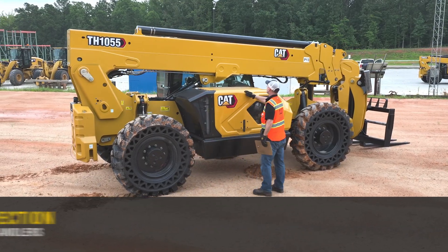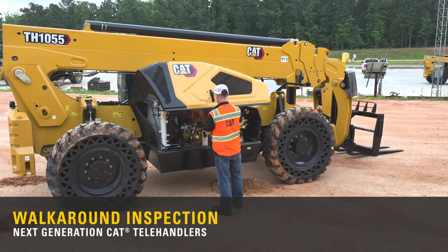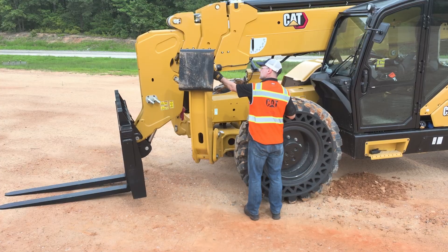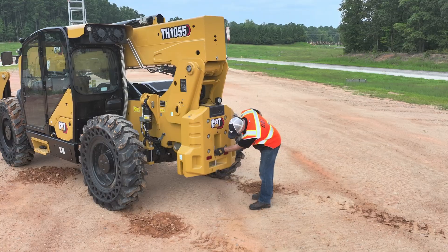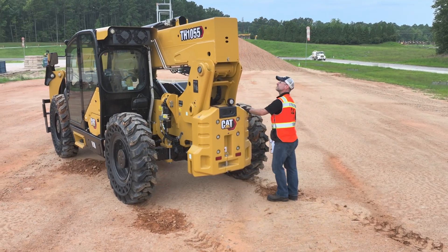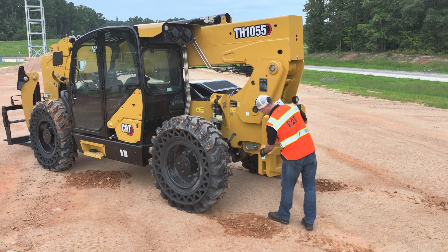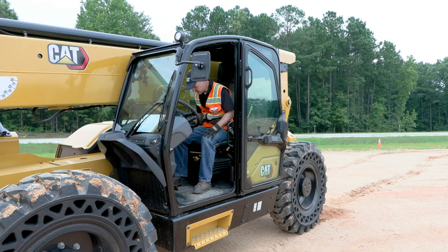A machine walk-around inspection is a critical step every operator should perform before they start a shift, any time they get off the machine, and at the end of a shift. When performing a walk-around inspection, it is important to utilize a checklist or the CAT inspection app. Without a checklist, minor problems may be missed and become major problems, taking both the operator and the machine out of the production environment. To ensure that no part of the machine is overlooked, this walk-around inspection will be arranged in two categories: ground level and inside the cab.